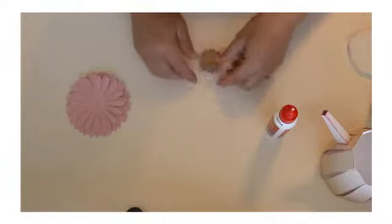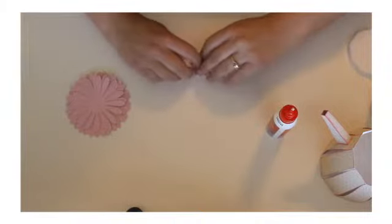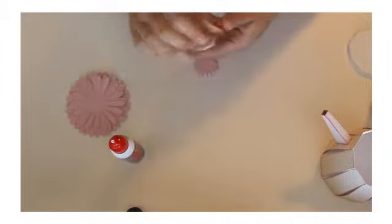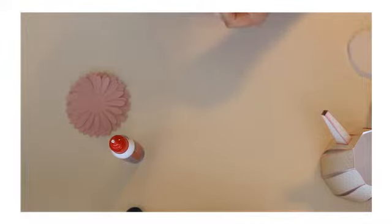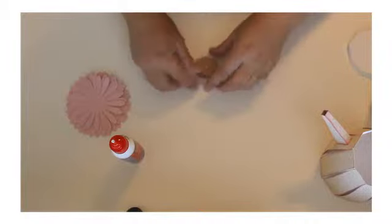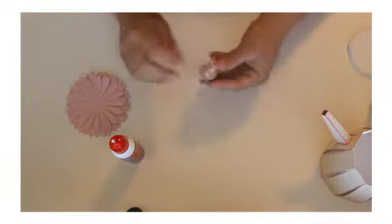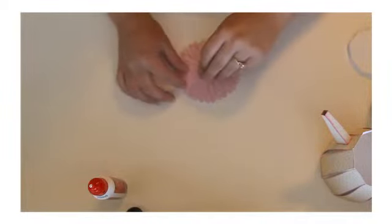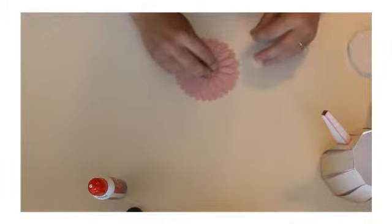So there we go. Not enough glue on one — there we go. And we're going to take this piece and glue it onto the center of the flower, and this is the lid for the teapot.